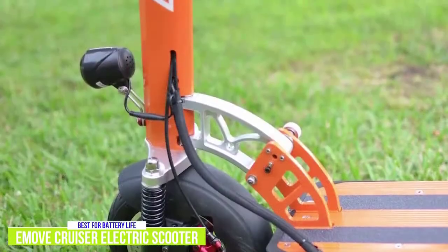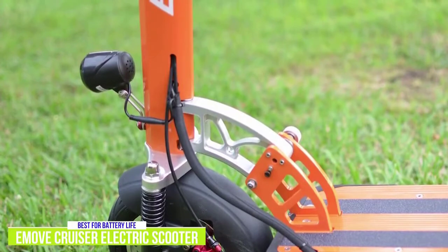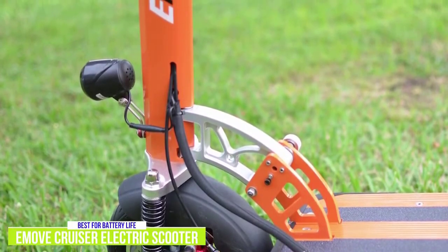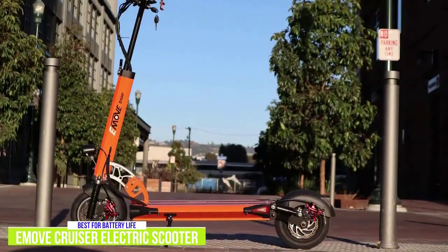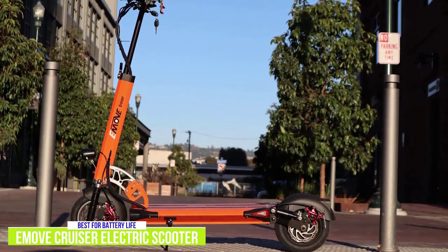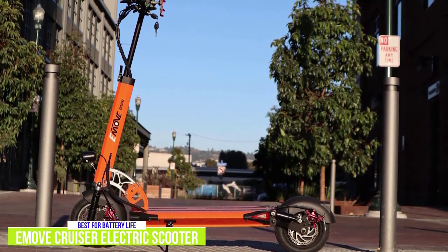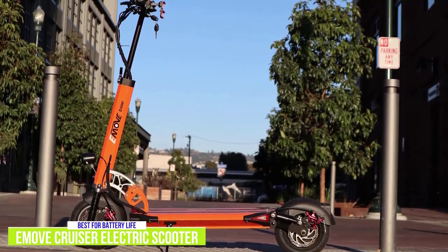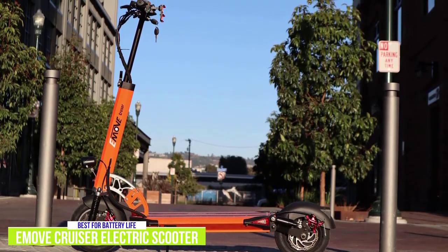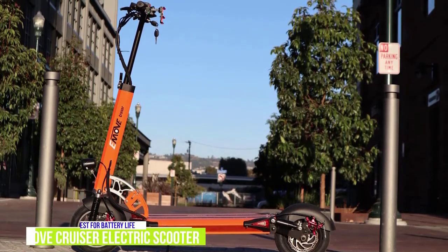The headlight is bright and effective, especially aided by the front deck button lights, and the tail light responds to braking, blinking brighter when you apply the brakes. If you're looking for a scooter that can go the extra mile, the E-Move Cruiser is the long-range commuter you want. No other scooter packs in rider-focused features with such high performance — semi-hydraulic brakes, front and rear suspension, lighting and turn signals — features that would be considered upgrades on other scooters.